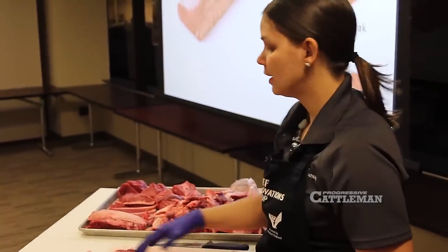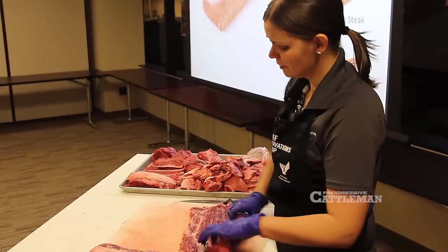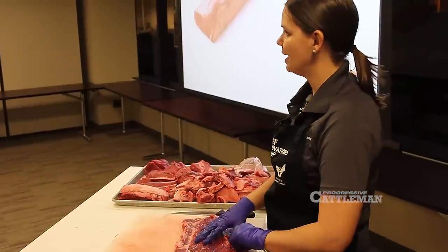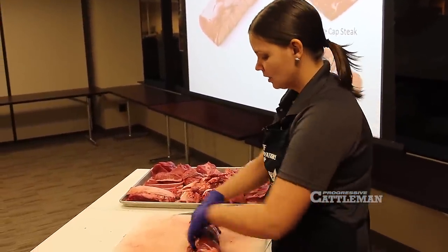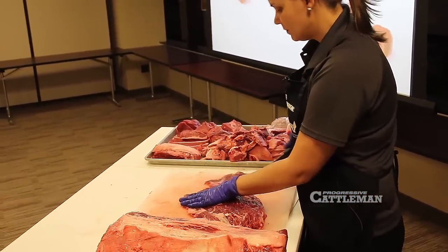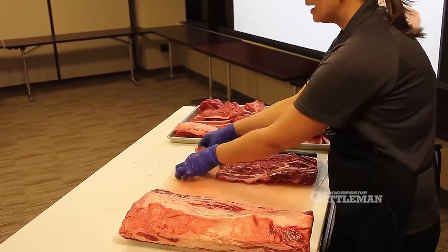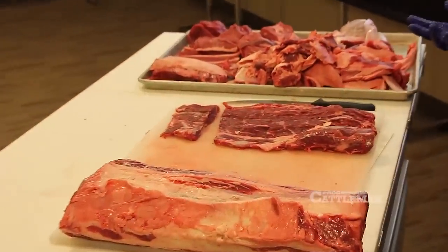We could leave this whole and cook it whole, then slice it after cooking. We could stuff it and make it even more decadent — stuff it with maybe some spinach and cheese or some vegetables, roll it up, cook it, and then slice pinwheel steaks from that. Or we can just cut steaks or strips from this whole ribeye cap, and they're going to look more like a flat iron because they'll be square, thinner steaks.